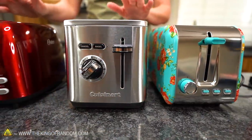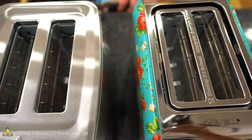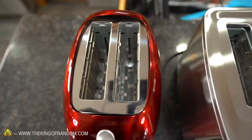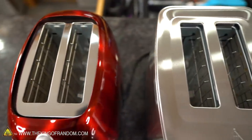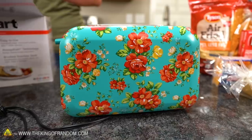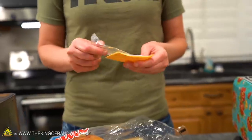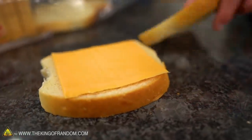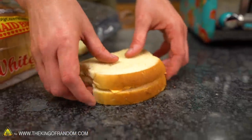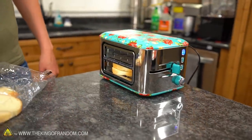We have three toasters. I didn't get all the same kind because they didn't have them at the store, so we have three different types, and I think that's actually gonna work out just fine. We'll start cooking a few things at the same time, but we are gonna start with the grilled cheese. Why is it that the cuter it is, the more I want to destroy it?